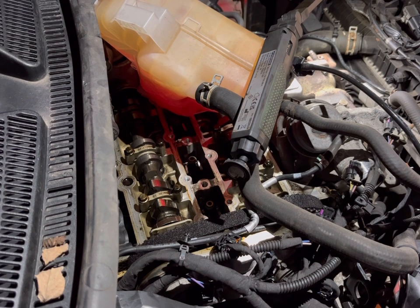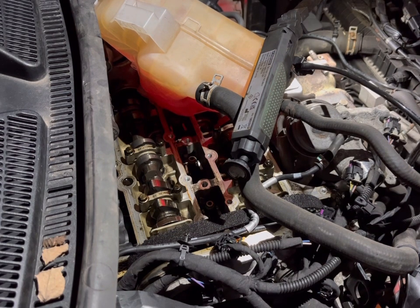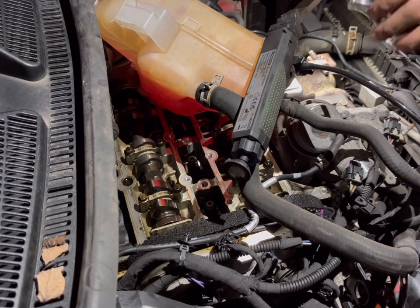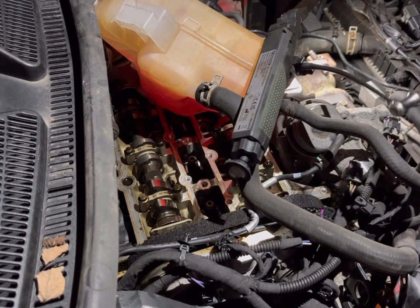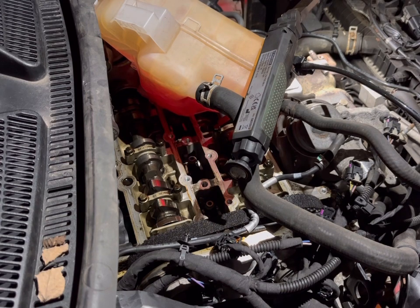I'm just going to grab a terminal cap just to make sure that doesn't touch and cause me an issue. There we go — we're alright now.